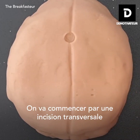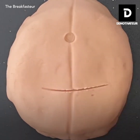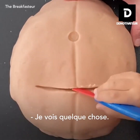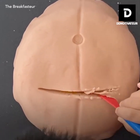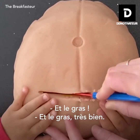We're going to start by making a transverse incision on the lower part of the belly. What do you see? Good job. So we went through the skin and the fat. Very good.